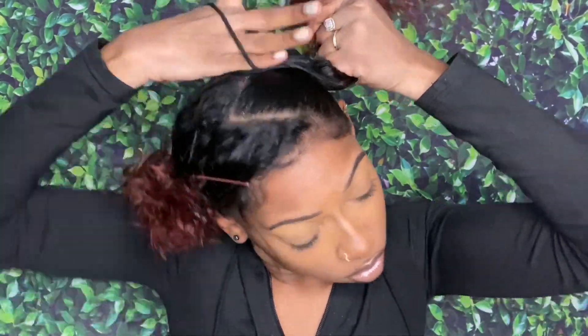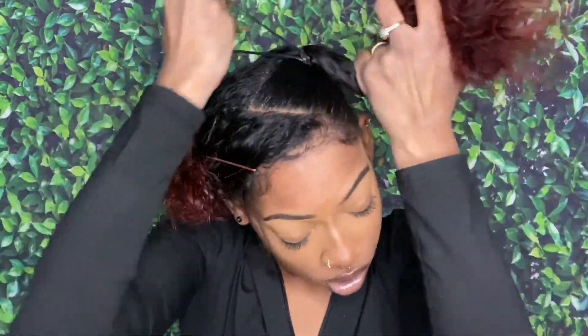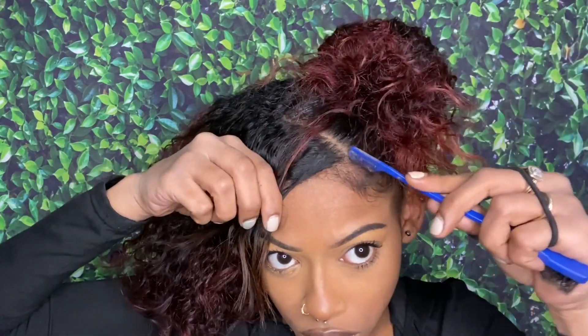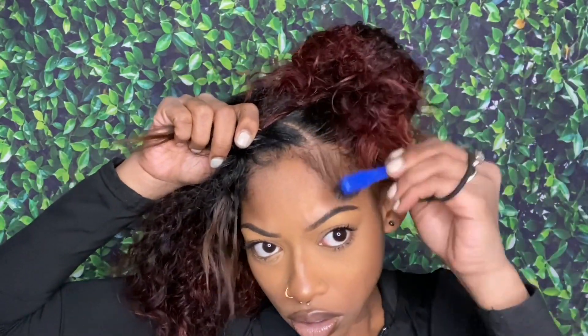I just wrap the ponytail holder around and around until I can't go anymore, and then on the last loop I don't pull the hair all the way through — I just leave it a little so the curls hang and it creates this big fluffy curly bun that I love. My hair is a little thin, so this type of bun makes it look so fluffy and full.